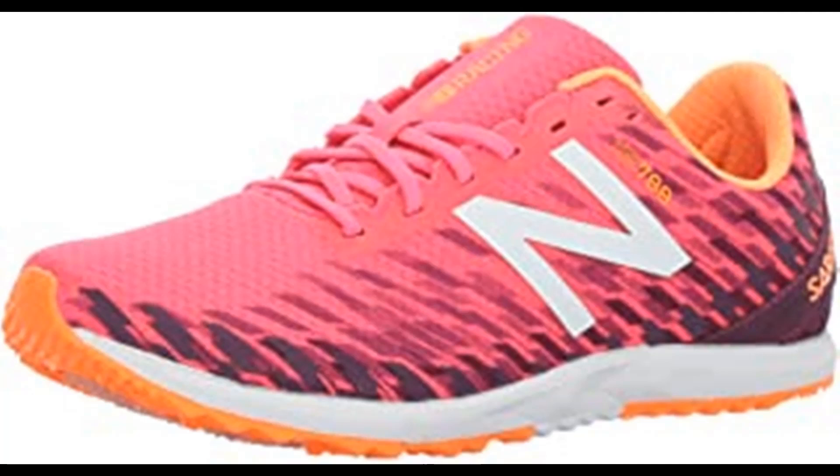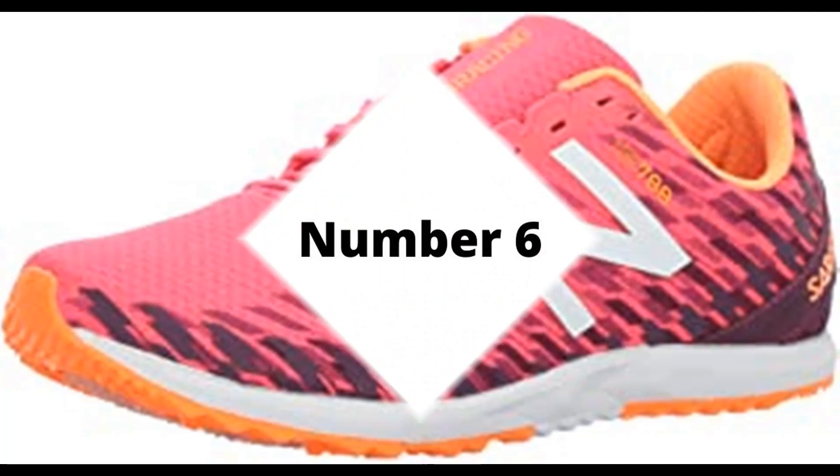New Balance is dedicated to helping athletes achieve their goals. It's been their mission for more than a century. It's why they don't spend money on celebrity endorsements — they spend it on research and development. It's why they don't design products to fit an image — they design them to fit. New Balance is driven to make the finest shoes for the same reason athletes lace them up: to achieve the very best.